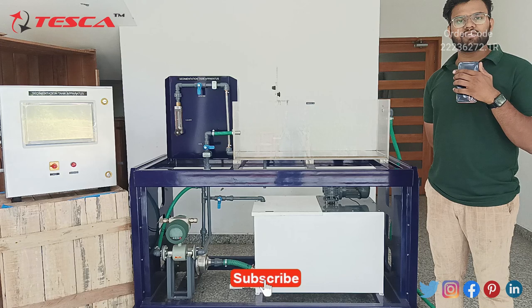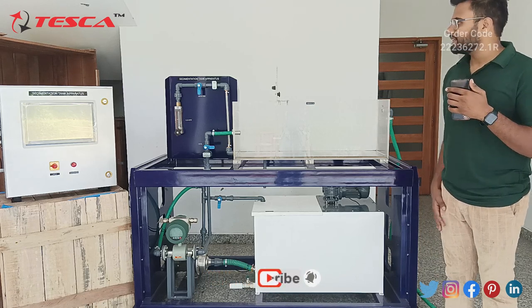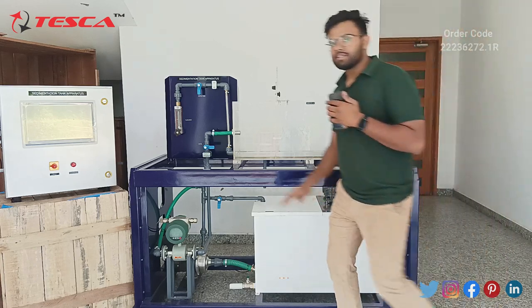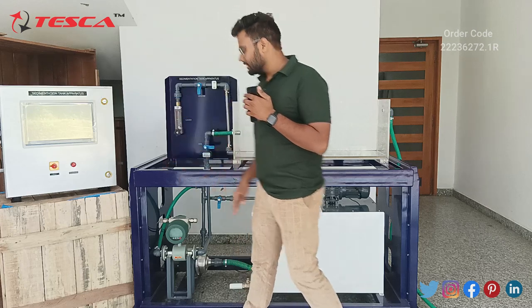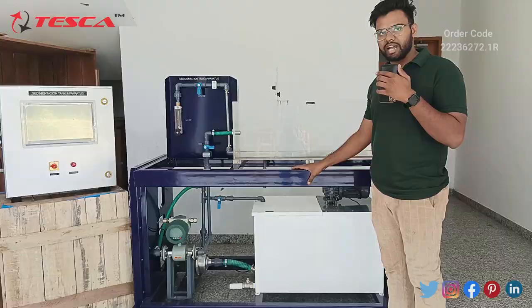Before going into the working of this apparatus, let's understand the components. Basically this apparatus comes in two units: the control panel and the main unit, which is the sedimentation tank.